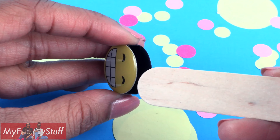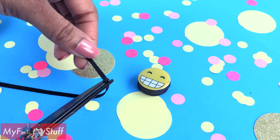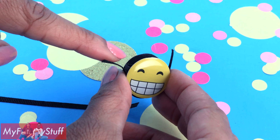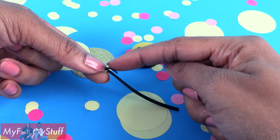Fold over the sides — I did a fourth of an inch on each side. Make small cuts stopping at the fold, making a fringe. Apply glue to one side.